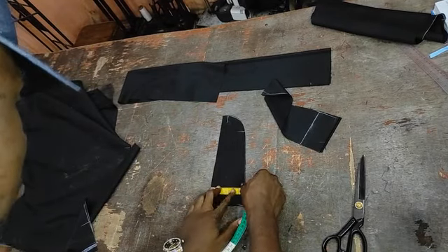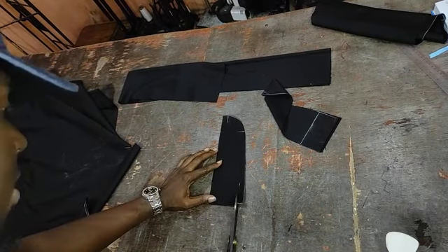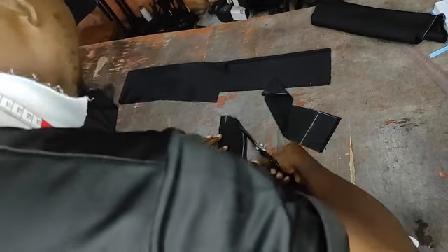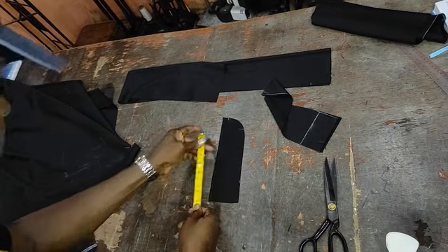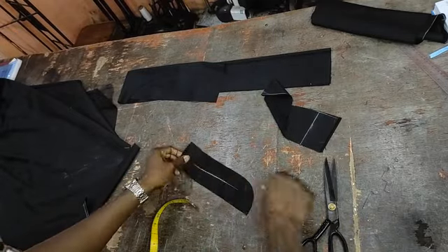For the flap, measure from the edge here — three inches maximum, the minimum is 2.5 inches width. The length will be half an inch or one inch smaller than your crotch depth, so just curve here. I have it come out to be 9.5 to 9.7 inches, which is okay. Mark the front and the back.